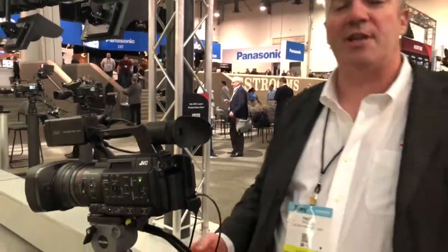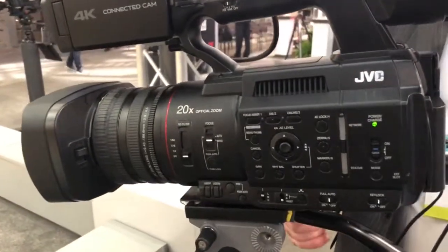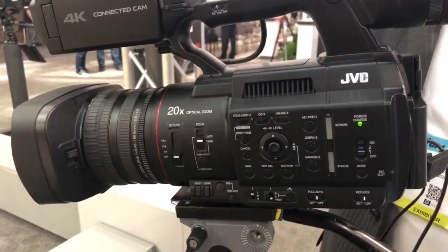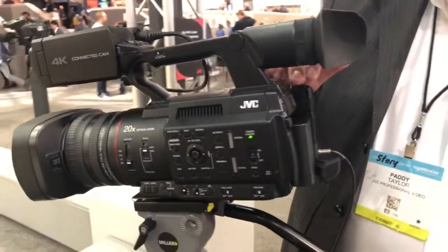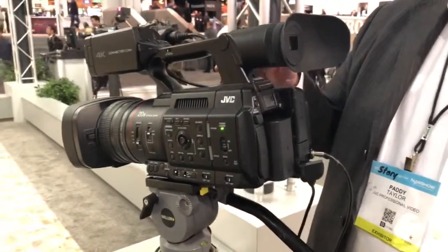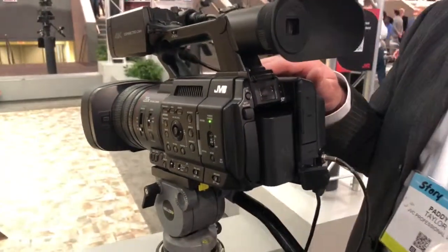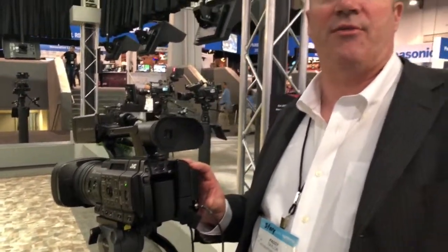I'm Paddy Taylor here at NAB 2019. We're with the GY-HC500 and 550 — this is our new model entering into the GY-HC connected cam range. It's a single one-inch 4K CMOS with a 20x built-in lens, recording to both SD cards and an SSD drive for 10-bit ProRes recording, and it also has a range of advanced connectivity for IP streaming.